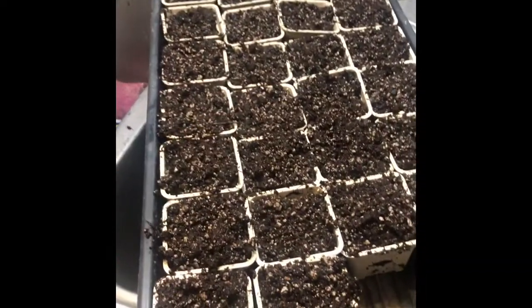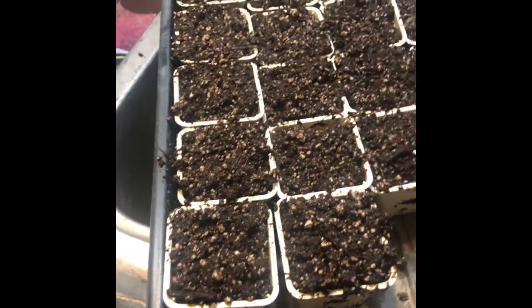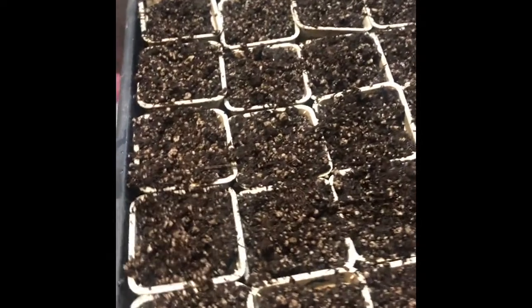This one is almost completely full and I believe I was able to get about 24 in here. So that'll help — it'll let those other seedlings go ahead and grow.